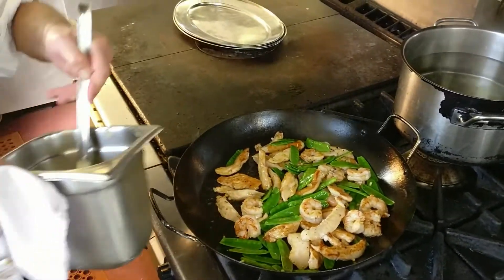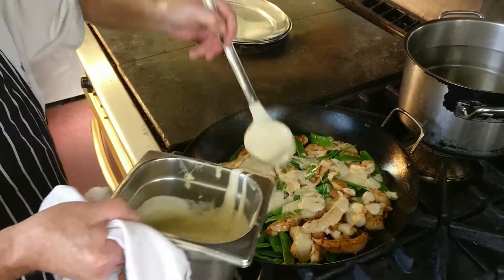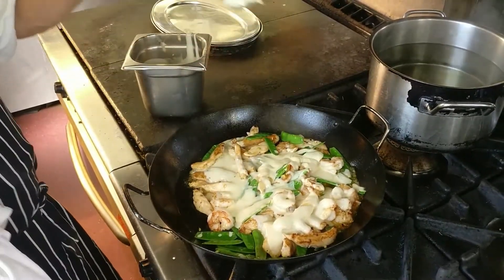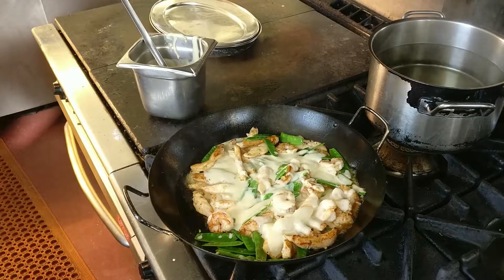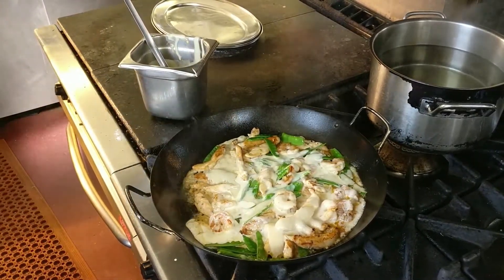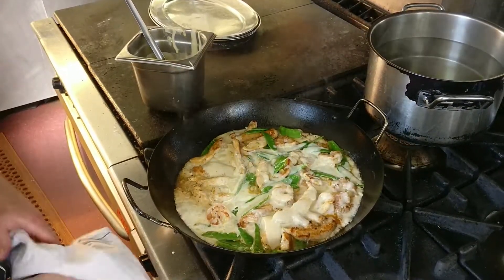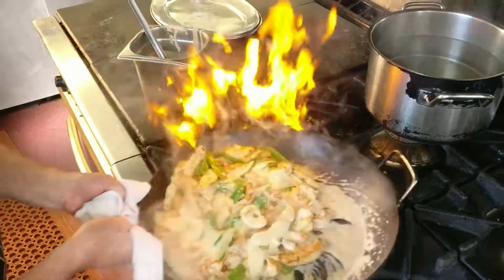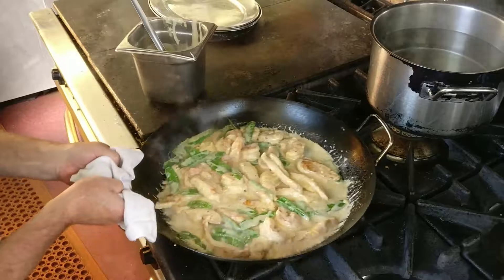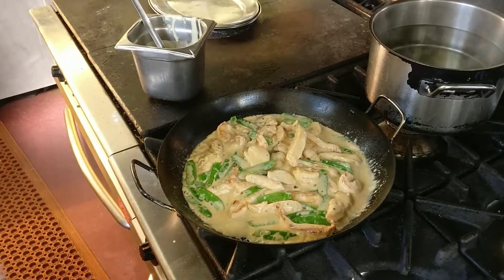Now we have some fish velouté that I explained before how to make, so you should have that in your repertoire already. And just because I'm feeling a bit generous, I'll throw in a little bit of cream. And the whole thing amalgamates. And the ginger is in as well — why not?